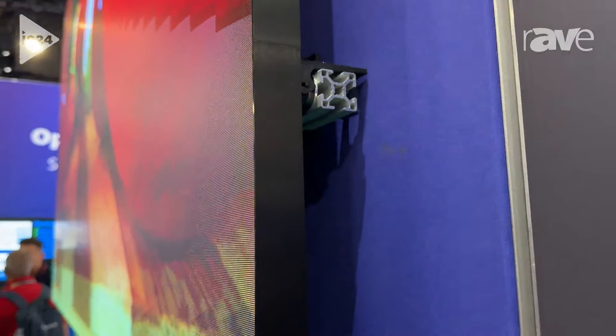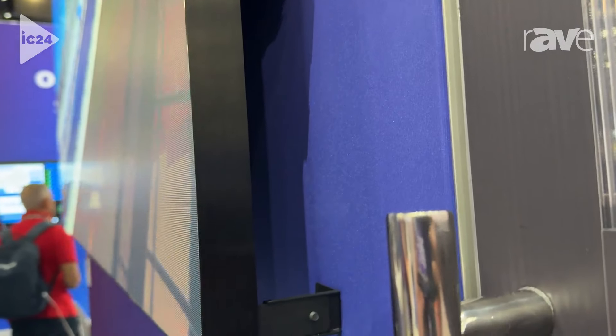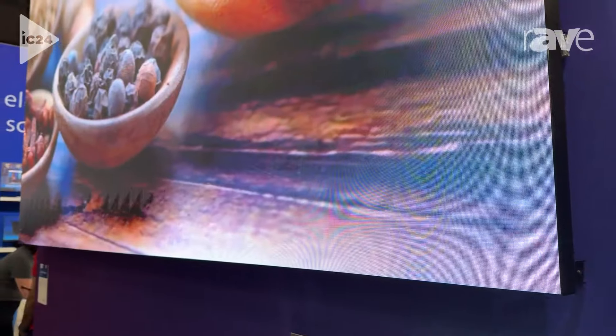It's 16 by 9, but you can also build a 21 by 9 or 32 by 9 display with these LED panels. What we're looking at here today is a 110 inch 1.25 pixel pitch with a full HD resolution.